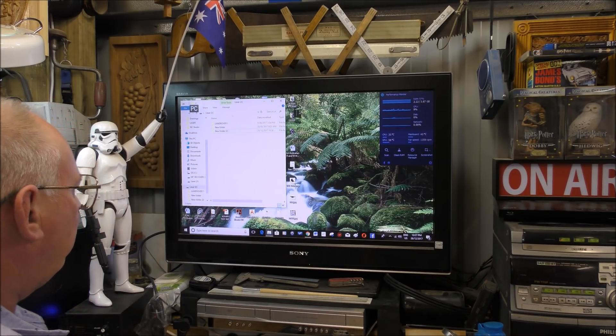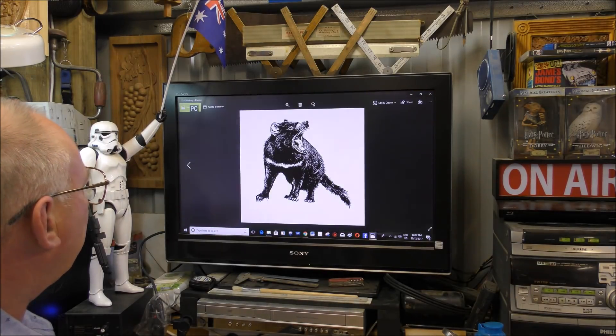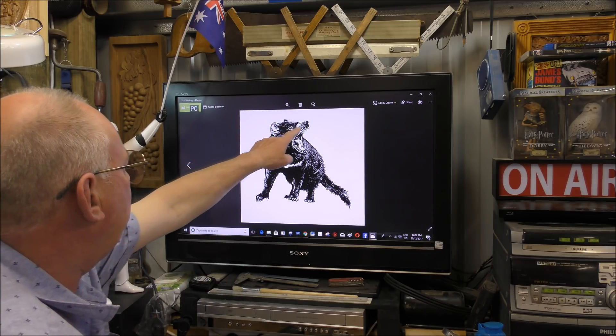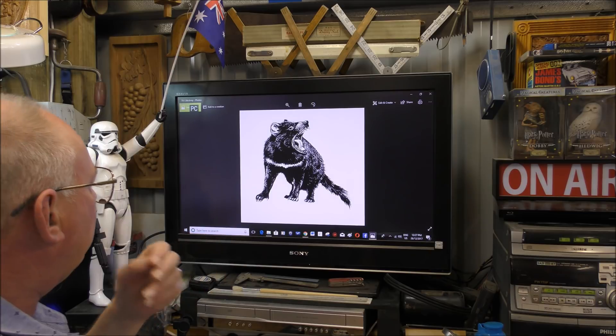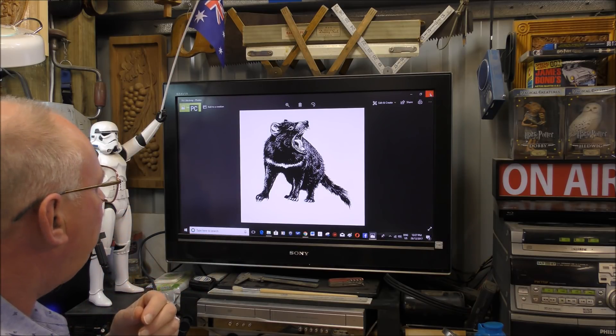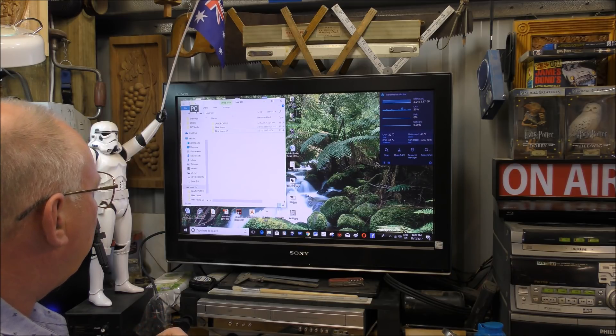I'll just open the new file to show you — you can see it's more prominent around the ears and the nose. I've cleaned it up even a bit more, and this will now cut reasonably well, I think.